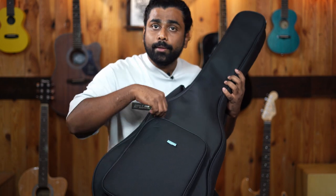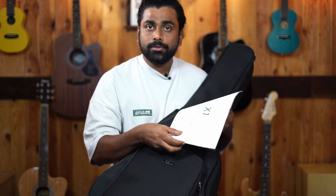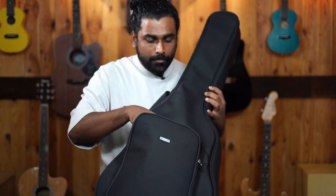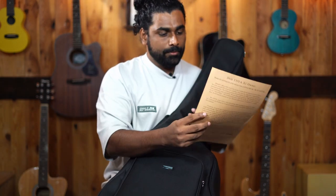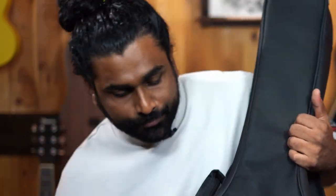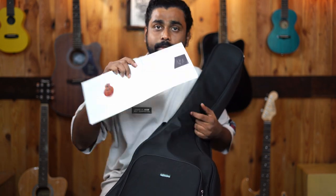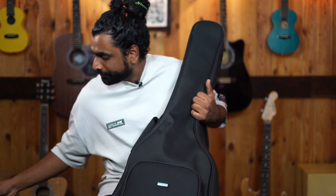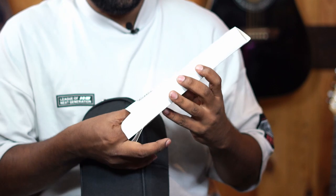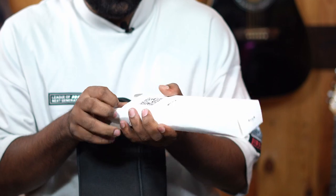Let's check if there's anything in the pocket. It's got an Enya catalog with all the models inside. This is a message from the Enya founder himself. We got another catalog by Enya. And this is a guitar cable that the company provides. There are more accessories, let's get into that as well.